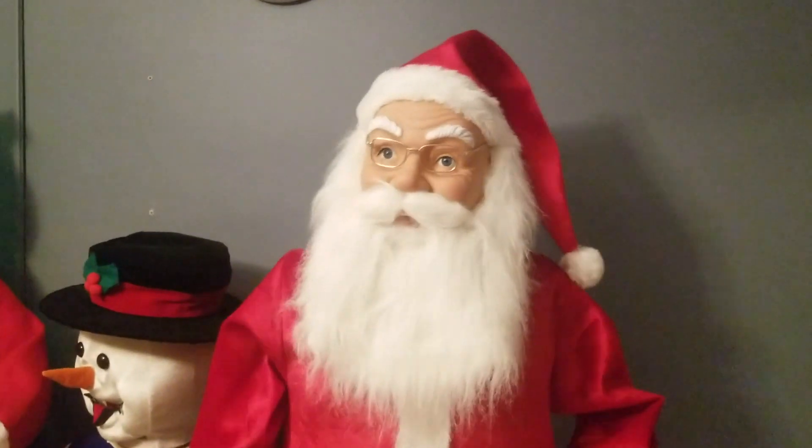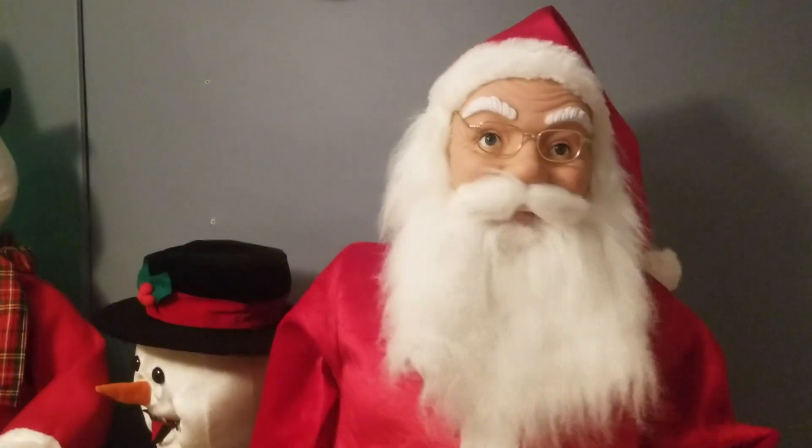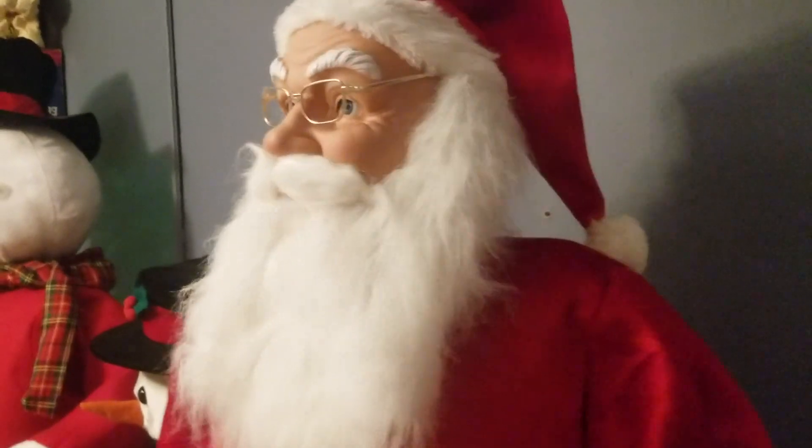Have a holly jolly Christmas, it's the best time of the year. Ho ho ho. Well I don't know if there'll be snow, but have a couple years of a holly jolly Christmas. Alright, that's enough of that.